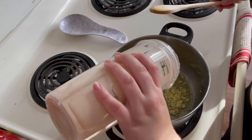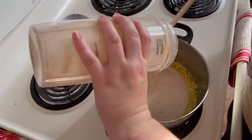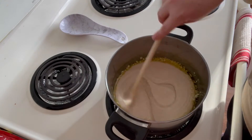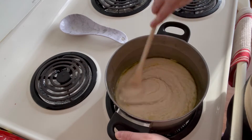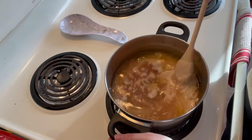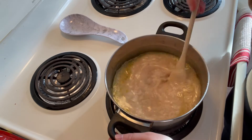Then add in your pureed beans. Then add in two cups of vegetable stock, or if using a bouillon you can add in two tablespoons of bouillon and two cups of water. Make sure you give that a good stir.